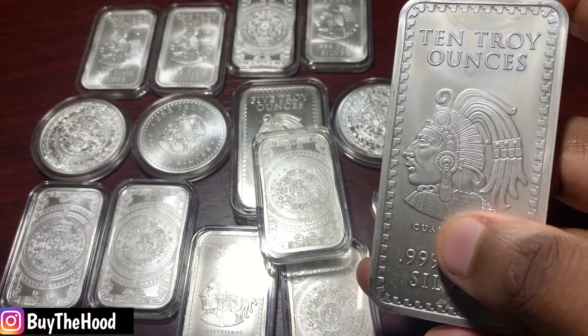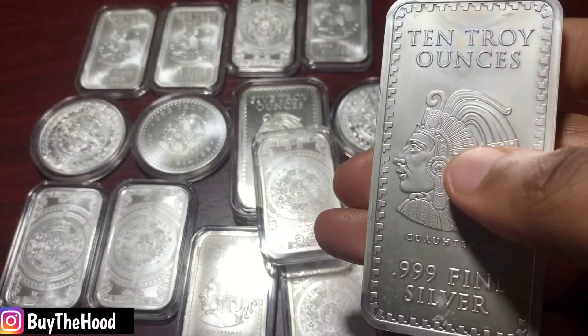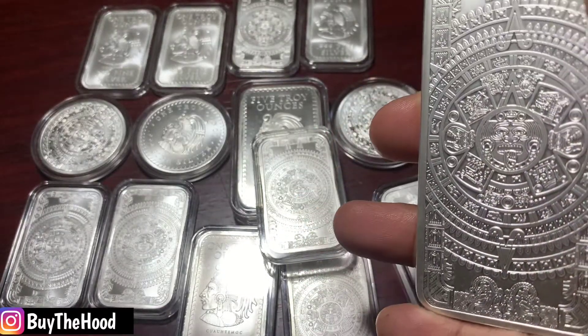I can go up and buy a kilo bar, but how many people can afford that when I want to unload it? Although I'm not looking to unload, to be honest with you. This bar is just beautiful — look at the detail on this. It's absolutely insane.